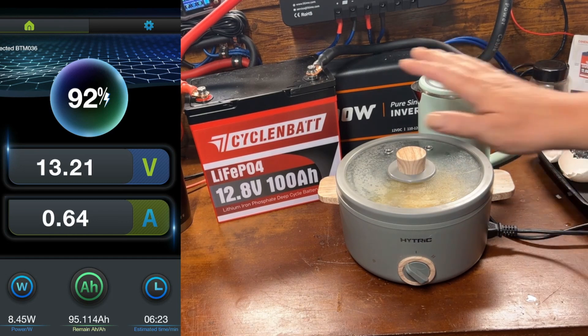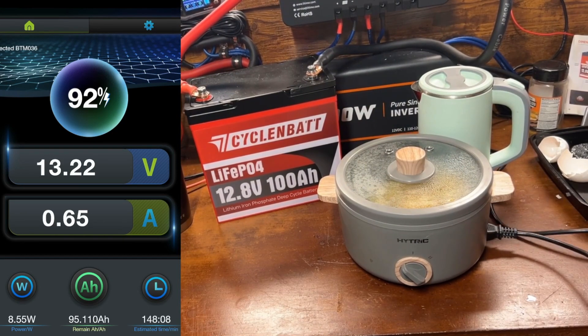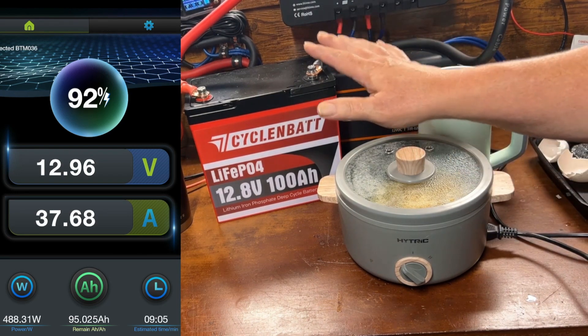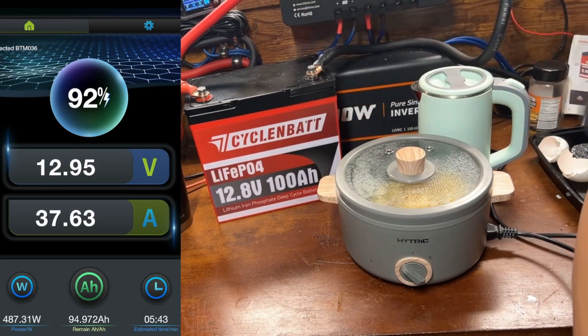We'll go ahead and finish off this capacity test by hooking this up to my Mango Power E. That should be about a 450 watt draw — building up now, there we go, 500 watts. We're going to let that finish off for this capacity test, then check the total amp hours of the battery and have breakfast at the same time.